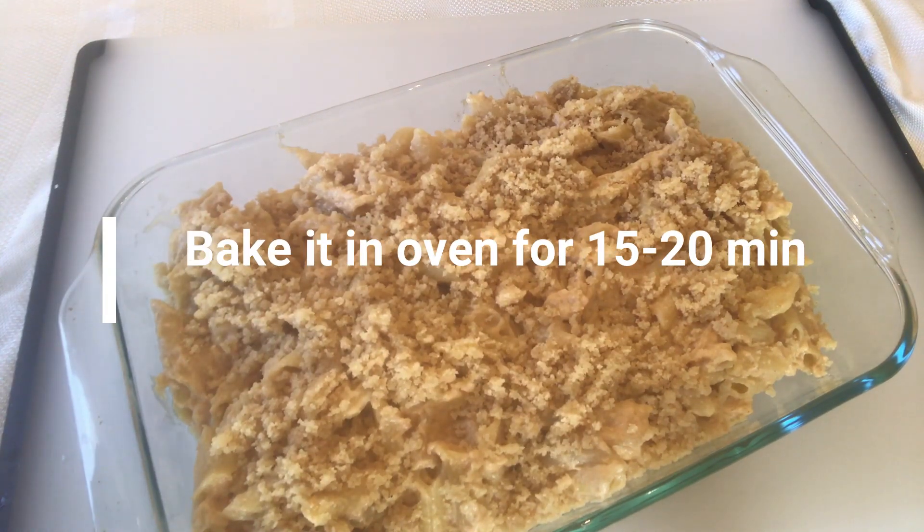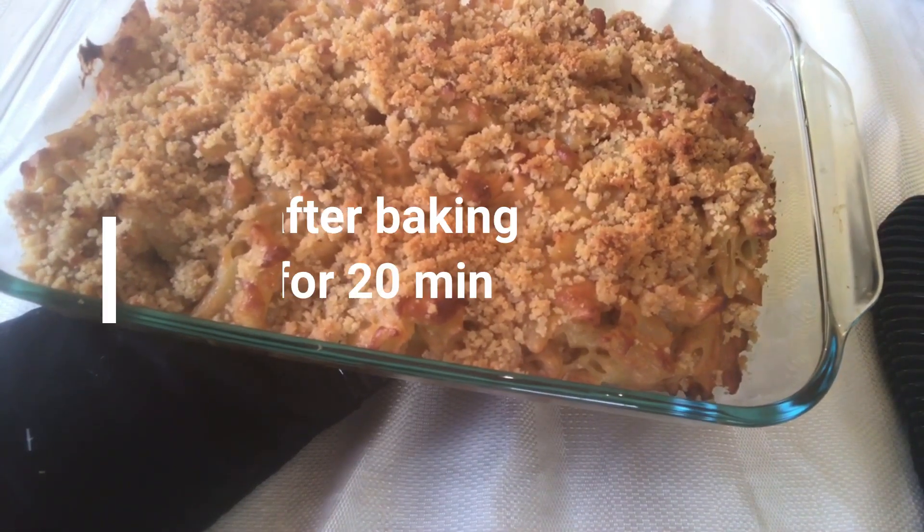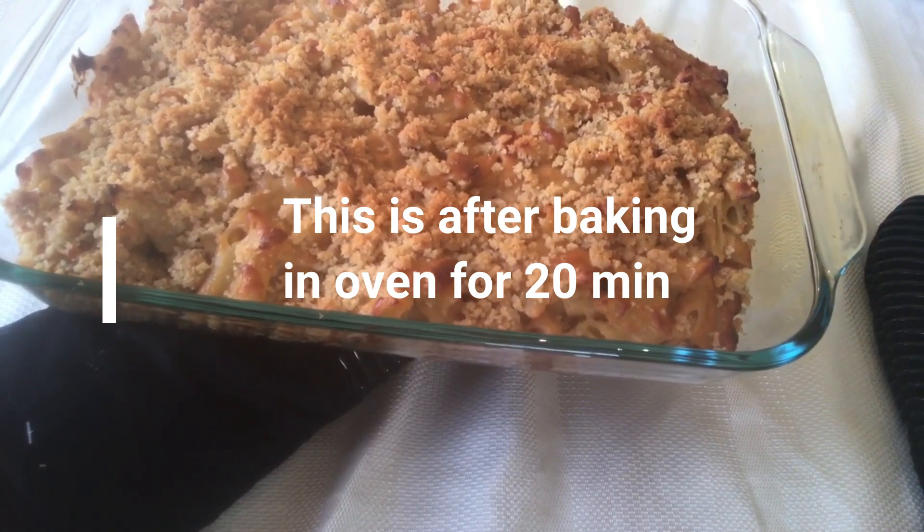Then we cut the oven with a little bit of chicken. That's it for me. I hope you enjoyed this video, and I'll see you in the next video.